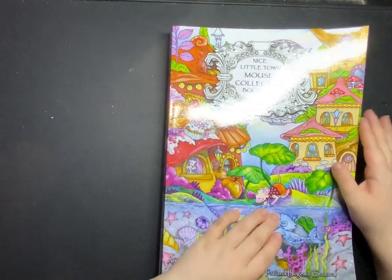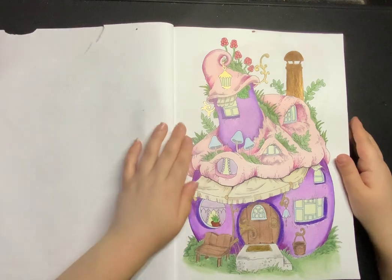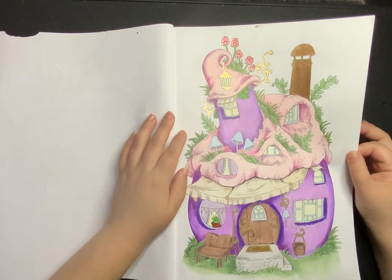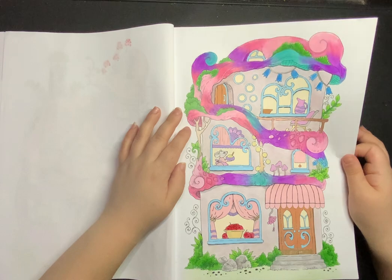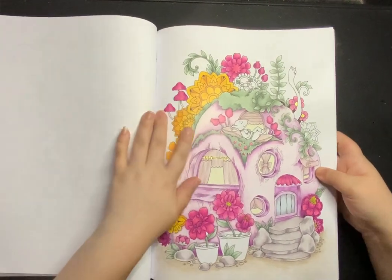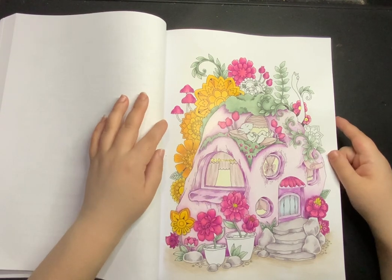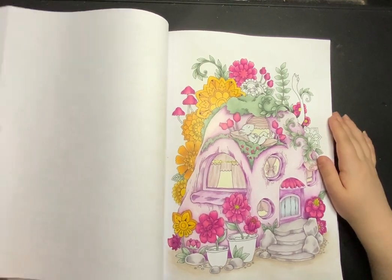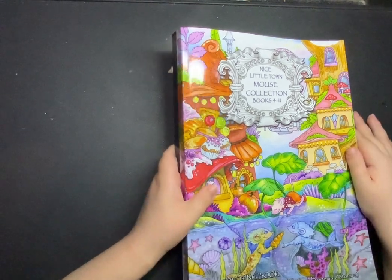Next: Nice Little Town Mouse Collection Books 4 to 11. I have two completed pages in here. There's this one — you can just about see all of the shine, that was a super golden marker but I had to fight tooth and nail with it to get it to work. And then there was this one. I also have a WIP which is very nearly done — this was my very first time using my Chroma Flows and I really like them, and they actually work really nicely on Amazon paper which is nice.